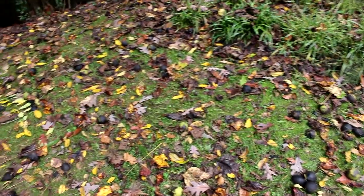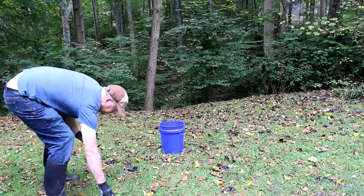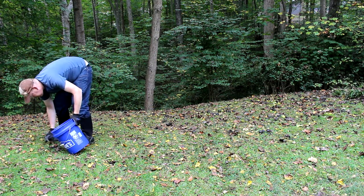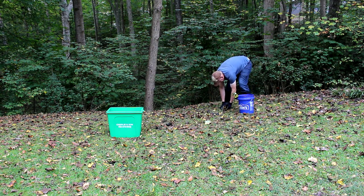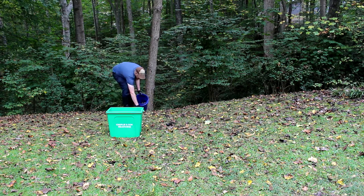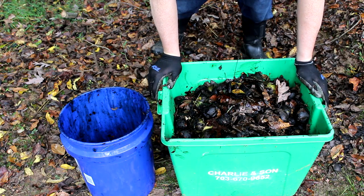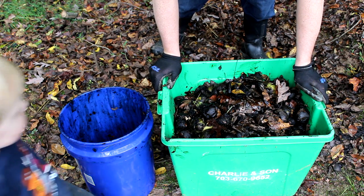They go crazy when the lawnmower hits them, so getting them off the lawn is good, and if you can eat them that's just a bonus. The tree has dropped about half of its walnuts — enough to fill up this entire bin — but it's mostly husks and leaves and stuff.